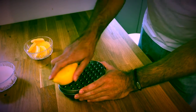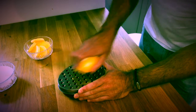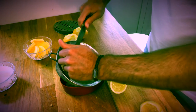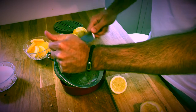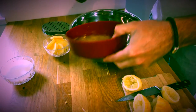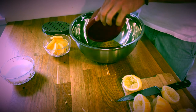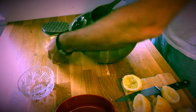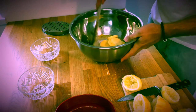So we need the zest of all four lemons and the juice of all four lemons also. We add our lemon juice and lemon zest into our metal bowl, and we add our sugar and our butter. Then we take the bowl over to our heat and bring it all together and let it all melt.